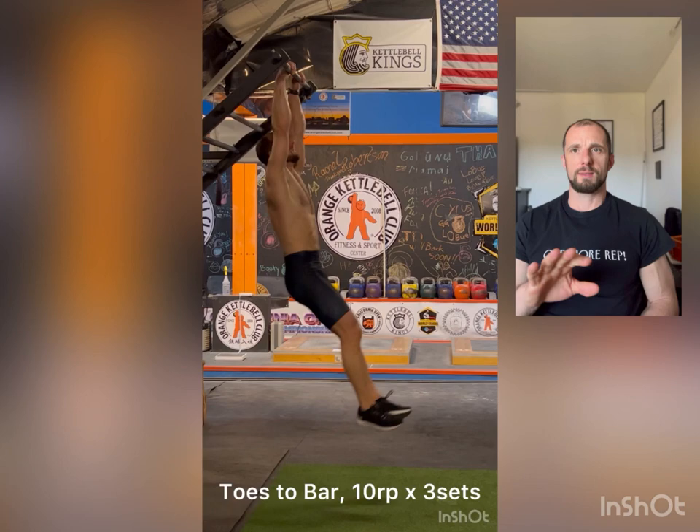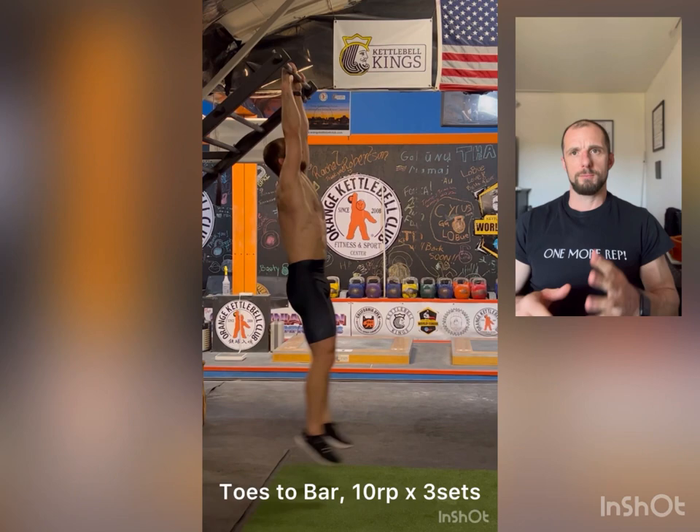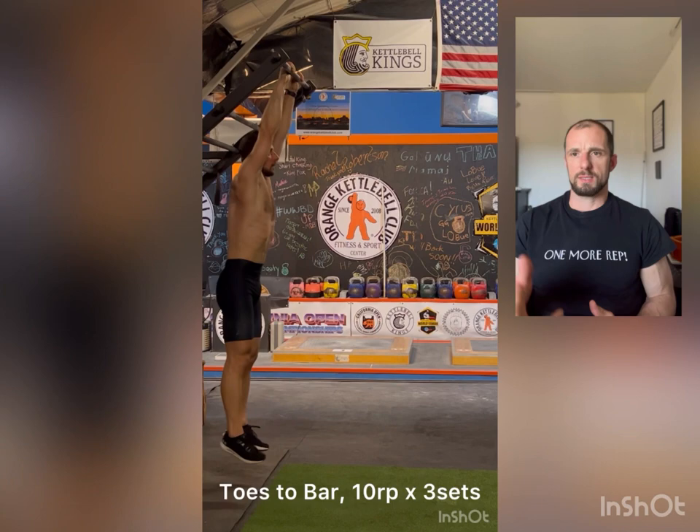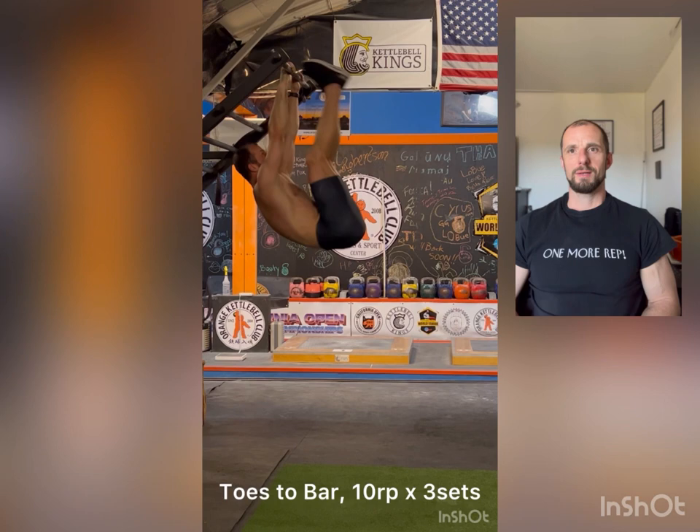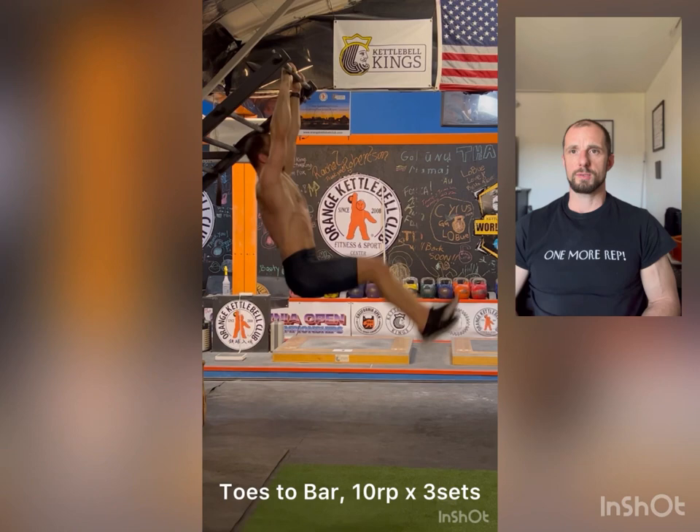I'm done with cardio, and I usually do abs before stretching. I do rotations and different exercises — it can be twist curls, straight curls. Once a week I try to do toes to bar, a great exercise. Also a bit of grip work, and a good stretch for the back and shoulders. Abdominals look great also. So that was the workout, and after that I'll go to stretch. That's the workout of the day. Thank you for watching.